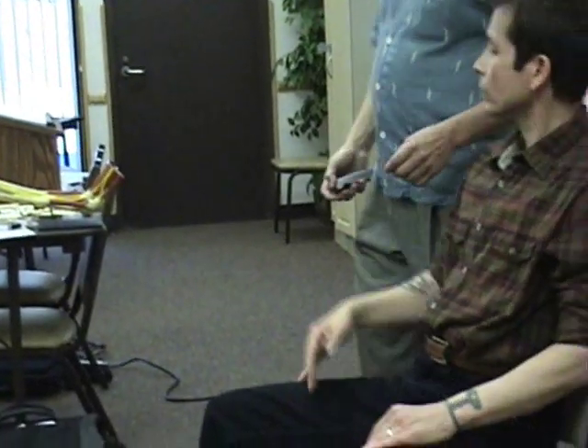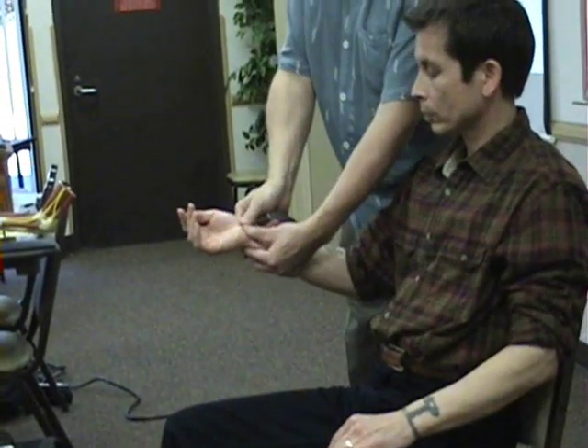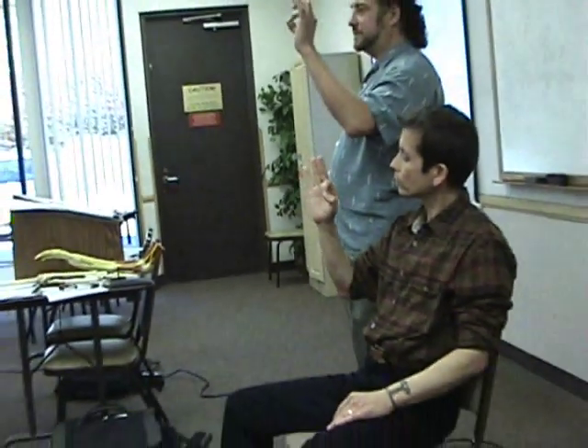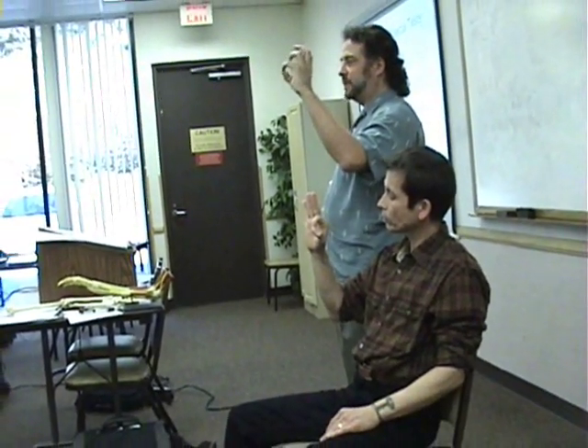Then there's the carpal compression test — basically just putting pressure on the carpal tunnel. And then the pinch test, where you have the patient pinch their fingertips together like this. If they do it like this instead, then there's problems.